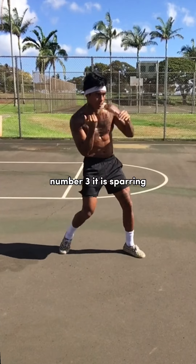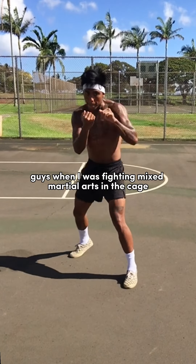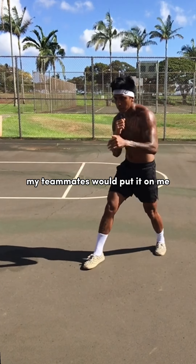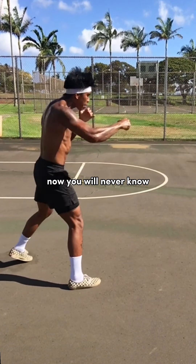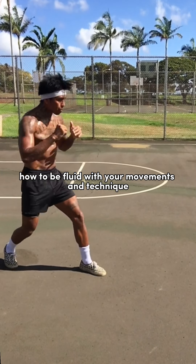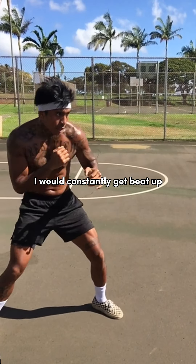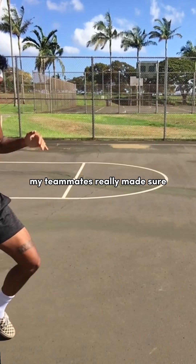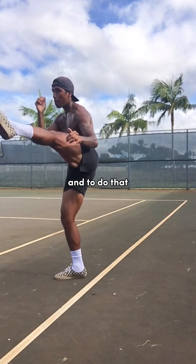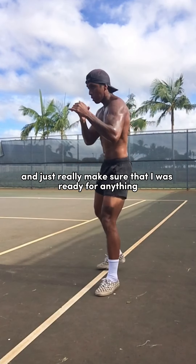Number three: it is sparring bigger, stronger, faster, and better guys. When I was fighting mixed martial arts in the cage, the team that I was with were killers — my teammates would put it on me. You will never know how to be fluid with your movements and technique until it is time for you to be fluid with your movement and techniques. I would constantly get beat up. My teammates really made sure that they did all they could to better me as a fighter, and to do that, they really had to put the pressure on me.